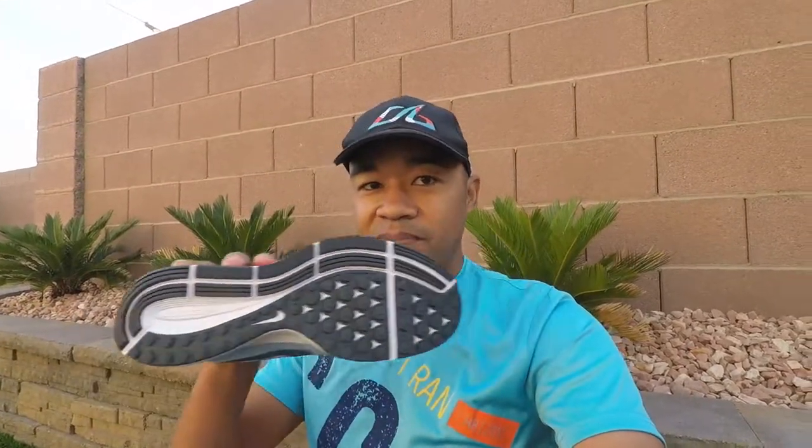I'm not sure how many pairs of these I'm going to go through between now and the rest of the training season, but it's probably going to be a lot. This will be the shoe that will be determining if I'm going to be going Nike for everything but trail running. As you can see, these are brand new — this is the first time they've actually been out of the box.